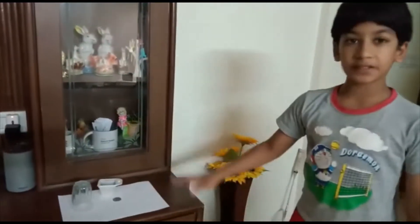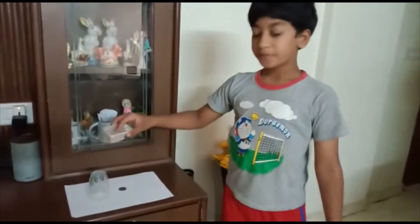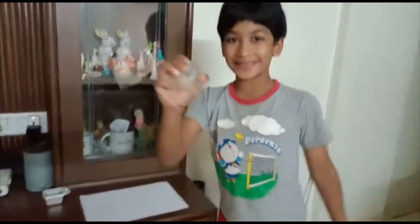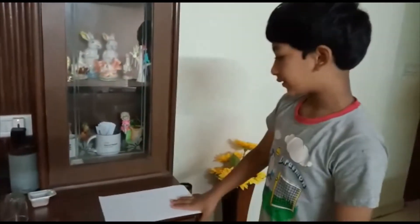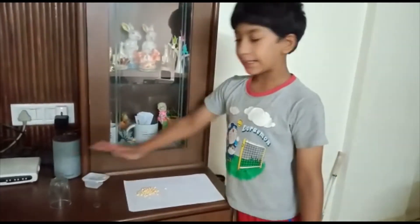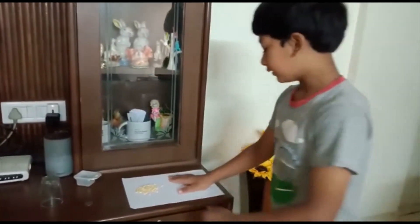For this experiment you will need an empty glass, some pulses, and a coin. I'm going to risk this glass — if it falls, that's on me. Now let's understand the concept: the pulses are the lightest object. We need three different objects of three different weights.